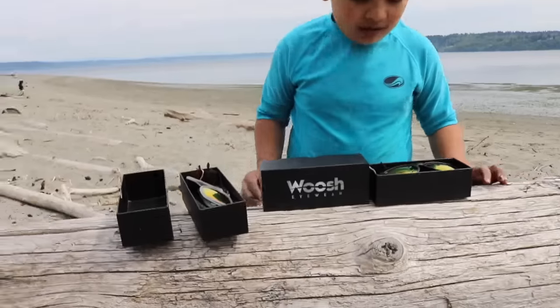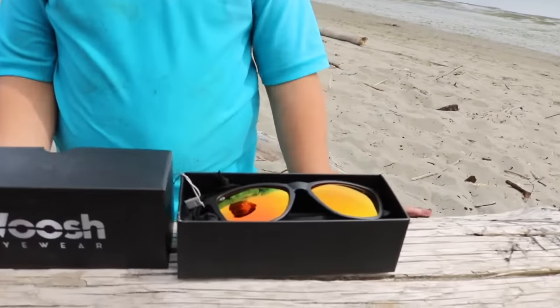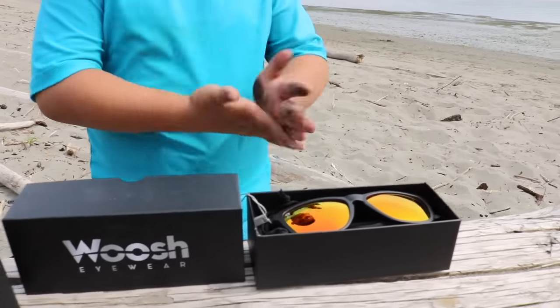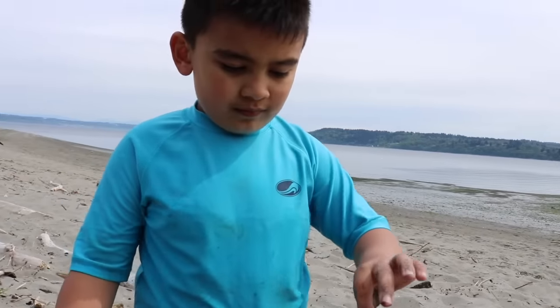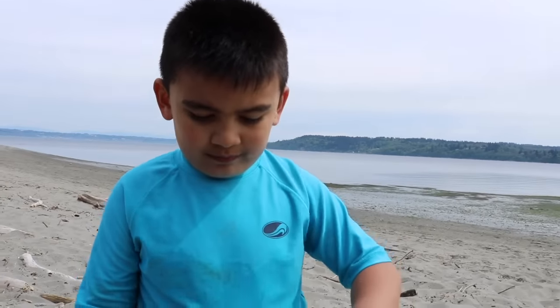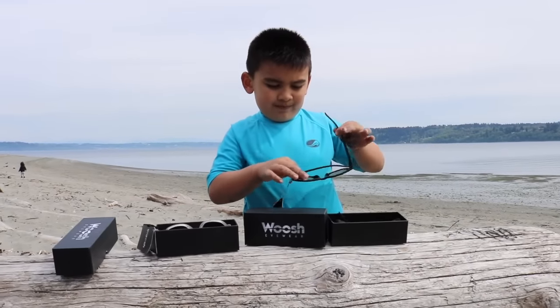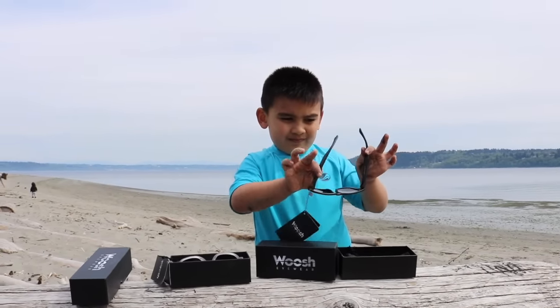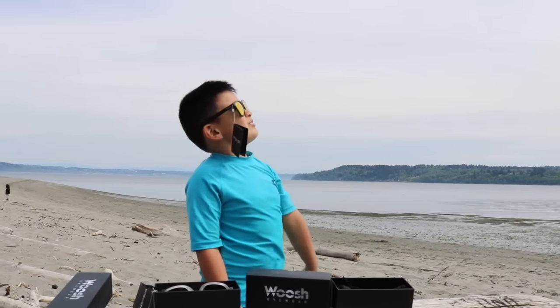You can try them on. So there's two styles — there's one with the dark frame right there, and one with the white frame right here. So Keelan will try it on and let me know. Right now it's a really bright sunny day and we're here at the beach. What I see on top is a rainbow circle.